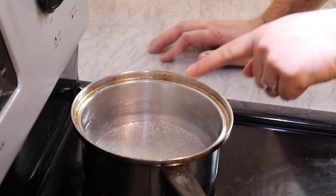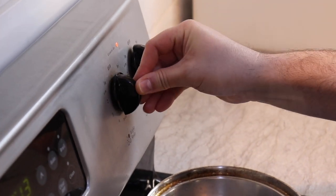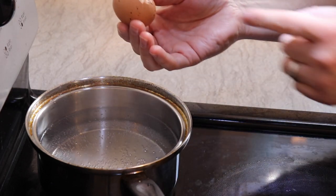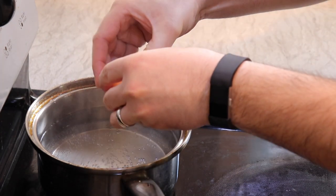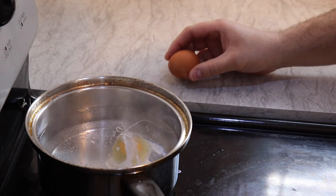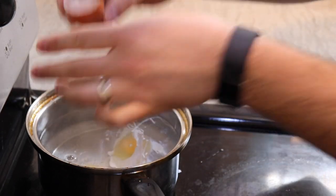Now you see the bubbles are starting to pop and come up to the surface a little faster. So what I'm going to do is turn down the heat from high down to about just below medium-low. Grab your egg. Always break it on a flat surface because that way you don't risk getting eggshell into the actual egg. And then you're just going to break it in here and drop it in. Second egg goes in, and away it goes, just like that.